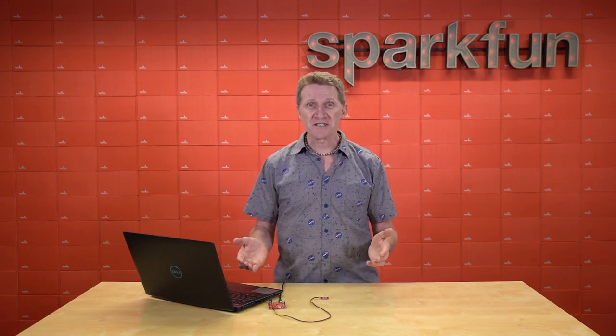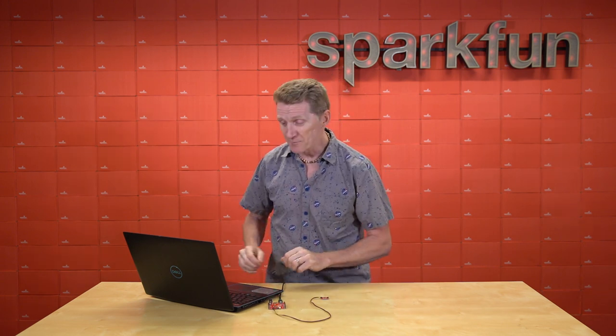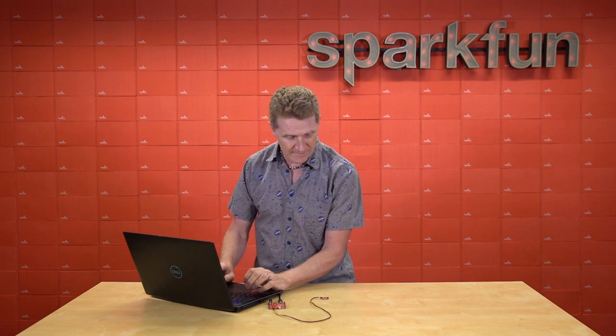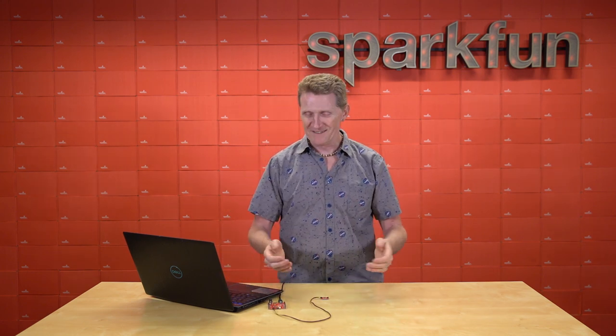Now, I know we all love a good demonstration, so I'm going to do a quick demo here. First, I'll write to the EEPROM. There you go. It's there.